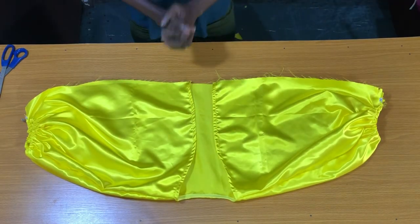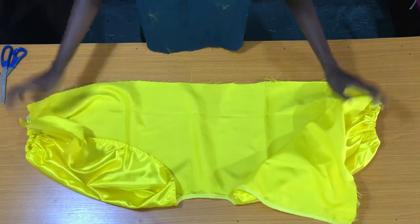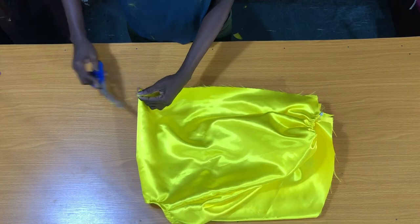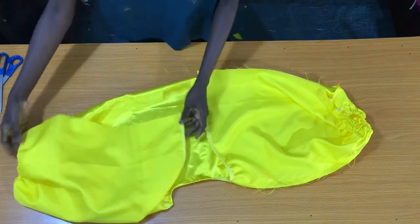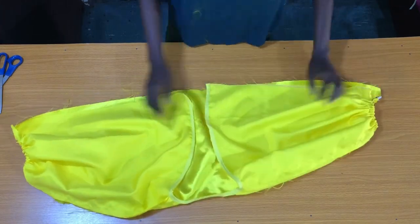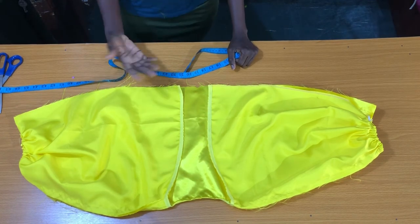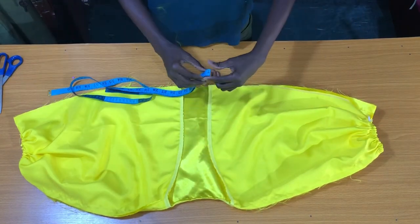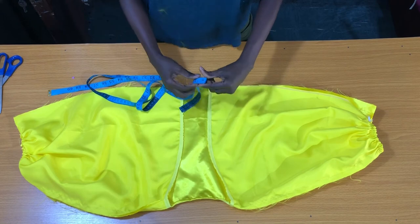The next step is to fold the back piece into two to notch the center of the top. After notching the center of the top, I turned it to the wrong side of the fabric. The next step is to place your bust circumference divided by four. But if your waist is bigger than your bust, you won't be working with your bust measurements — you'll just be working with the waist measurements. Since my bust is bigger than my waist, I am working with the bust measurements. My bust circumference divided by four is 8.5 inches.